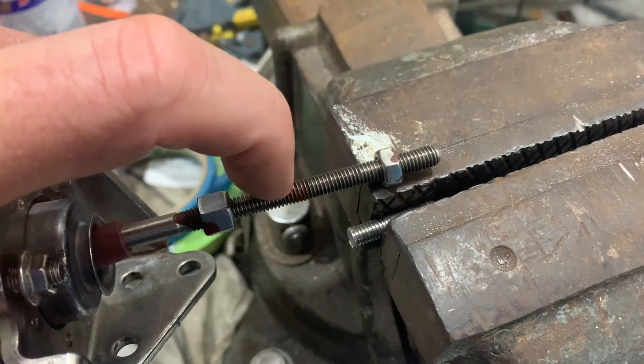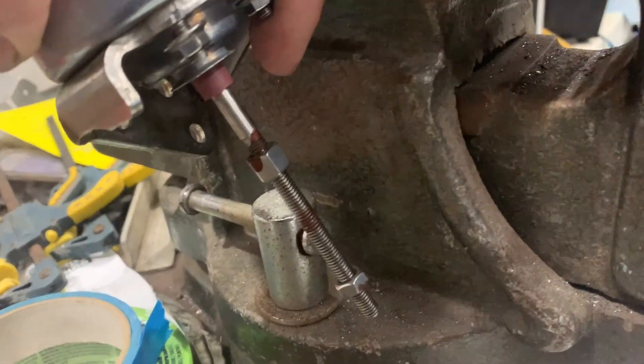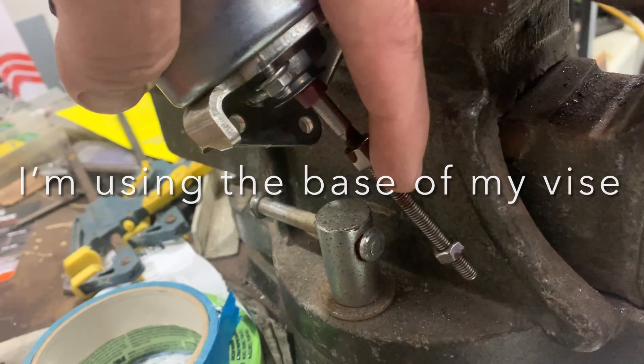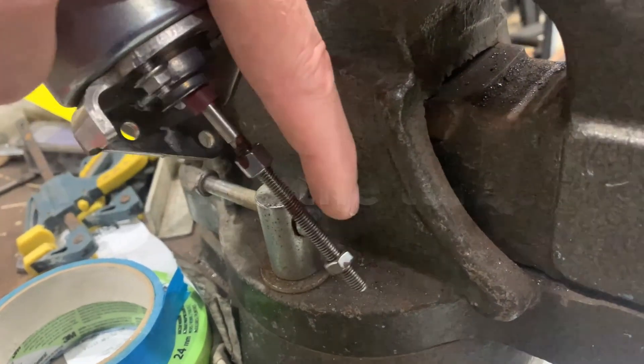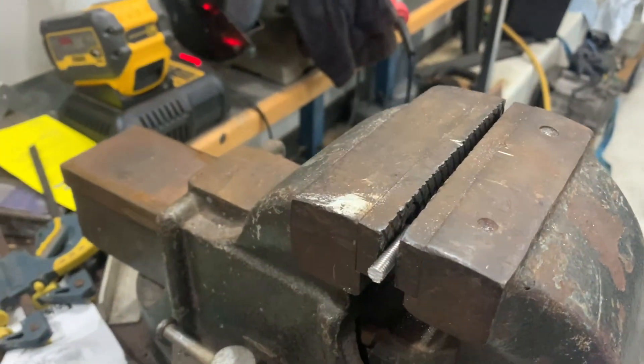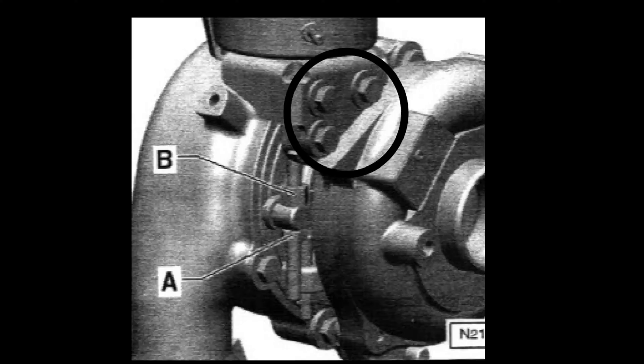The reason I cut the thread shorter is that you need to feed a deep socket from the bottom of the shaft, but it has to go more than halfway up to reach the nut. Reducing the length makes it easier to get that deep socket underneath and bring it up. That's the only modification I made. Here's a good diagram showing how to remove the actuator: those three bolts at the top hold it on, and nuts A and B adjust the effective length of the rod for VNT actuator adjustment.